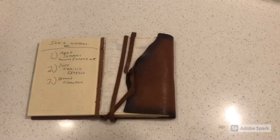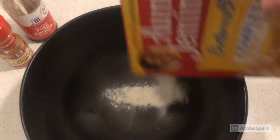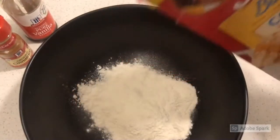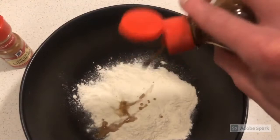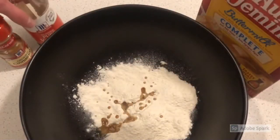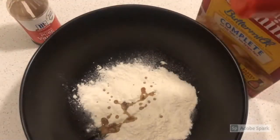Waffles — simple ingredients. A little Aunt Jemima's waffle mix, add a little vanilla for flavor, and a little cinnamon if you want to be a little adventurous.